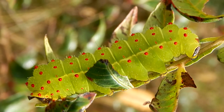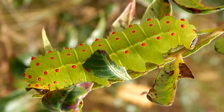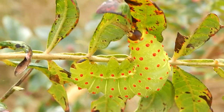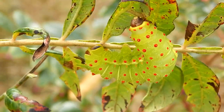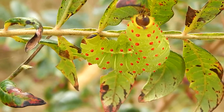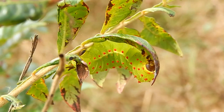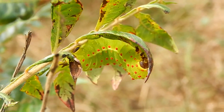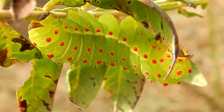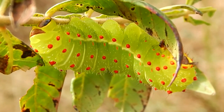It won't be long before it crawls down to the ground to pupate. At that time it will wrap itself in leaves, using silk to hold them together. It will then make a cocoon inside the leaves and form a pupa.